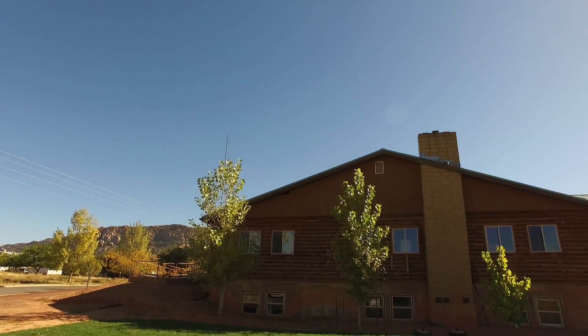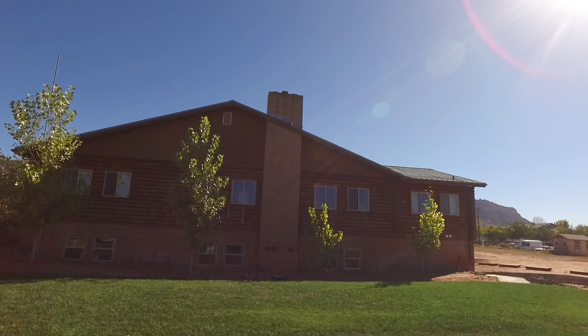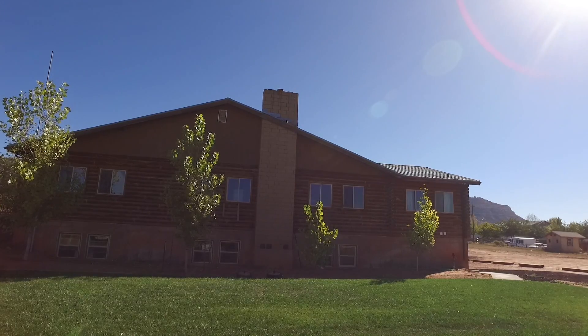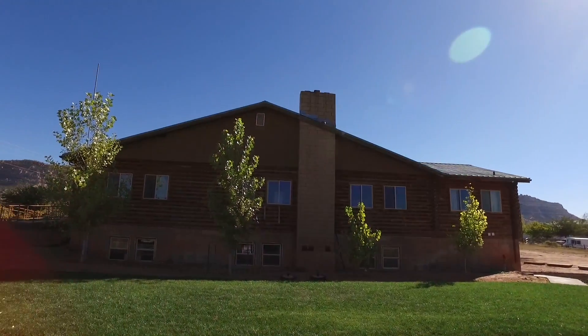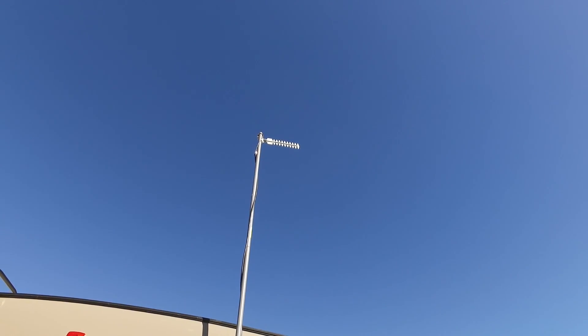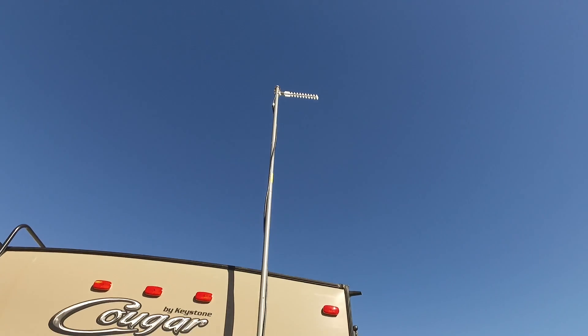It is pointing over here at the community center. The community center has Wi-Fi, but the Wi-Fi is inside the building, so being 60 to 70 feet away from the building like we are, the signal is very weak. By using that high-gain antenna, I'm able to pick up the signal and bring it back inside the trailer.